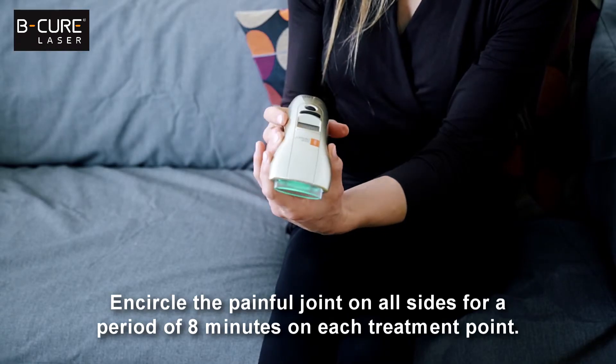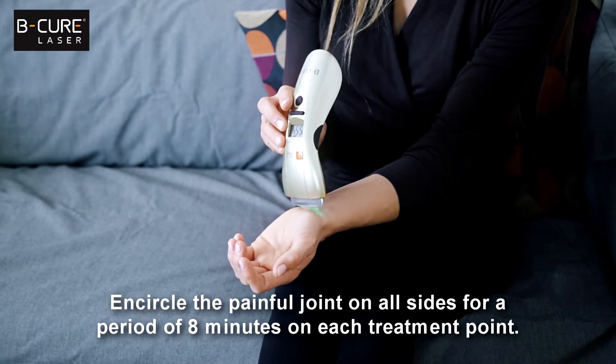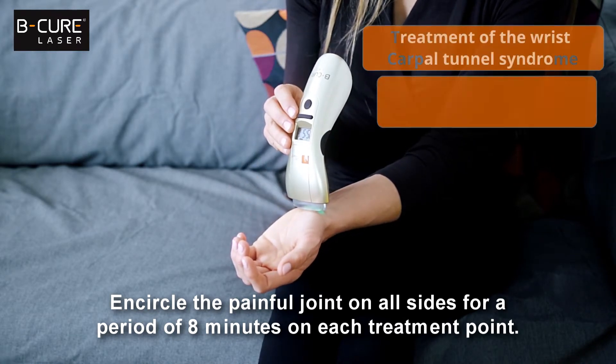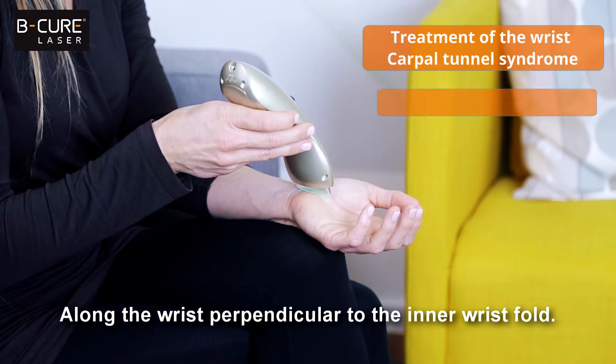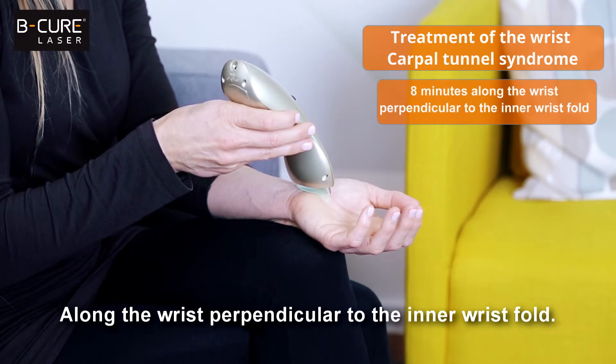Encircle the painful joint on all sides for a period of eight minutes on each treatment point. Place the device along the width of the inner wrist fold, then along the wrist perpendicular to the inner wrist fold.